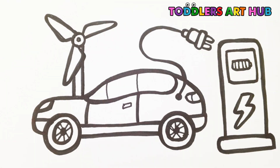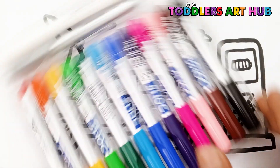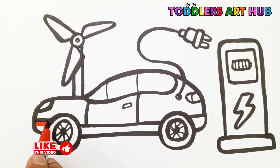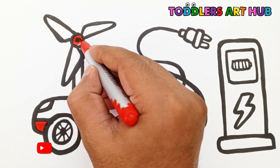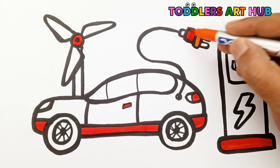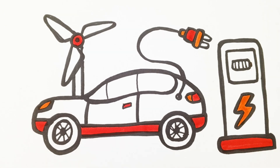Let's add some beautiful colors. Our electric car looks awesome, doesn't it? It's time to add some beautiful colors. Let's use our rainbow color markers. Red color. Orange color. Yellow color.